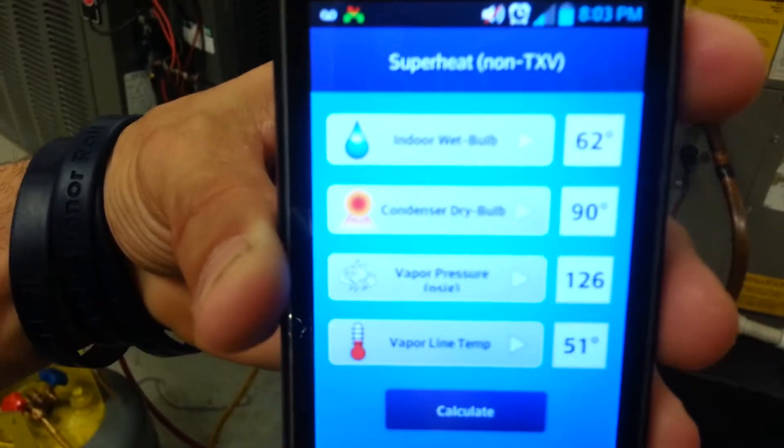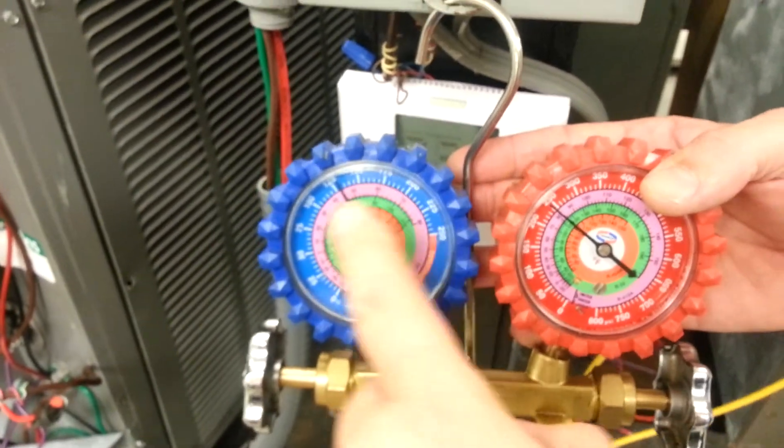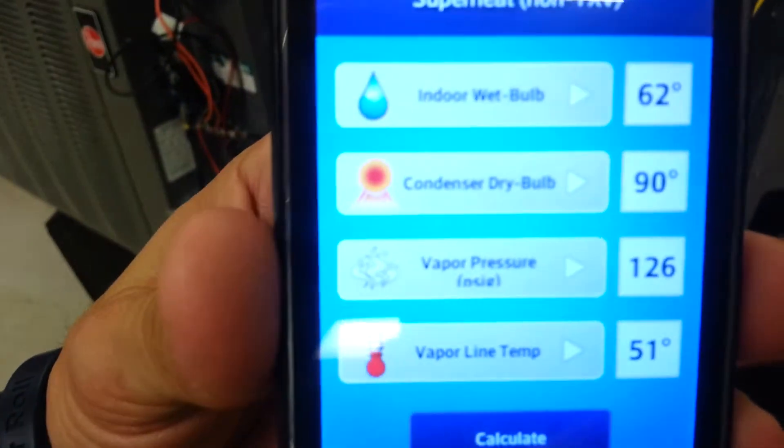The vapor line pressure — what we got here from the blue. See the vapor line pressure. That's your pressure. Then we come back and we get the temperature, the vapor line temperature, which is from our meter.